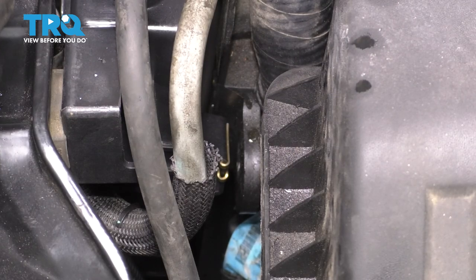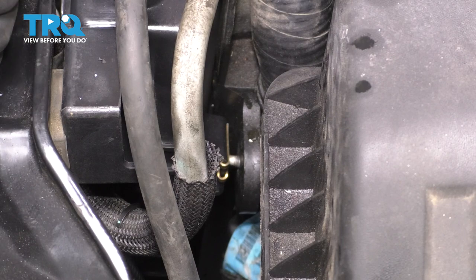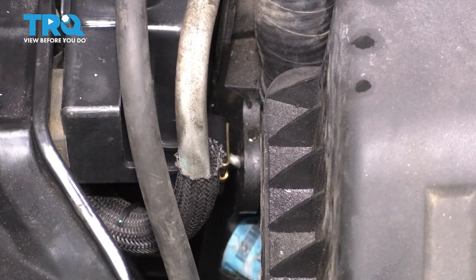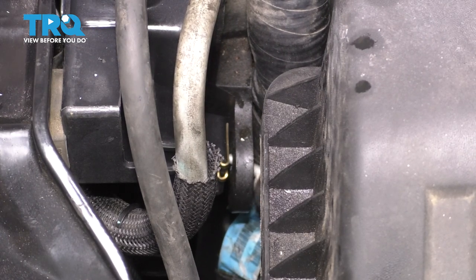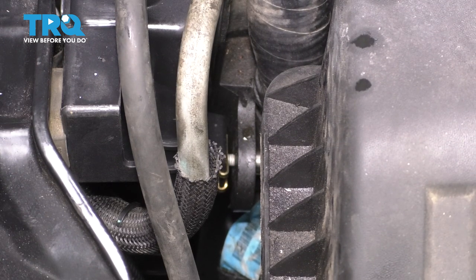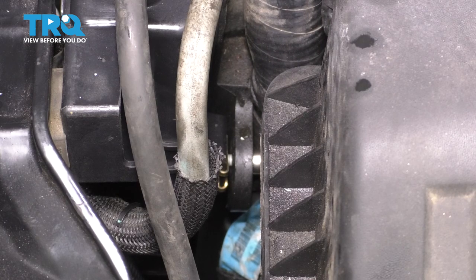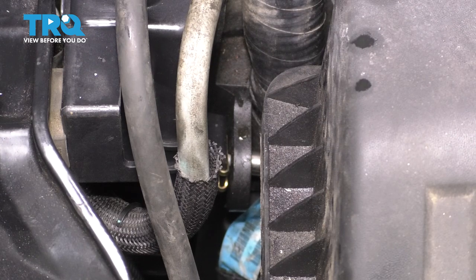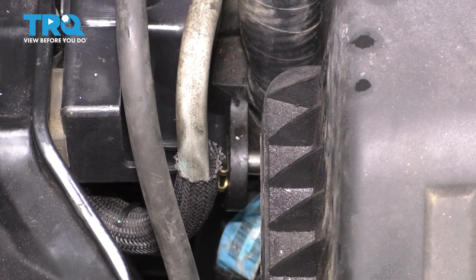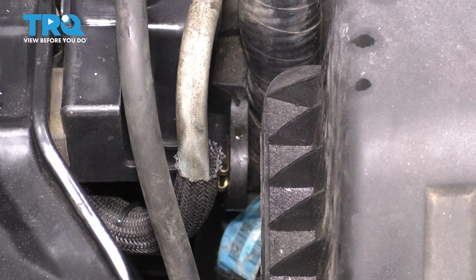Let's re-secure the fan shroud onto the radiator. Start the two 8 millimeter bolts back through — move this around as needed to line up the bolt holes. Tighten this up, but don't go past the point where it's snug because it can actually break the fan shroud or worst case the radiator where the fitting is with the J-nut. You don't want to damage either of those. That's snug — give it a little extra, and do the same to the other side.